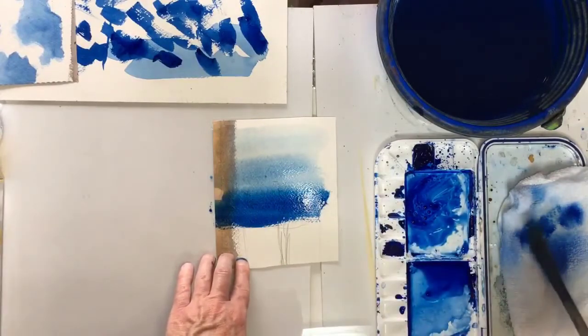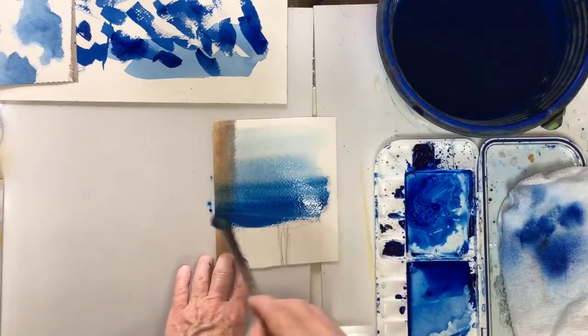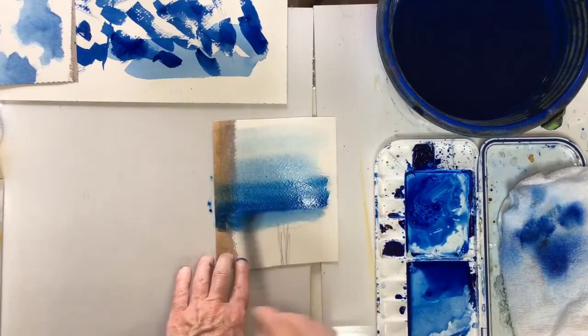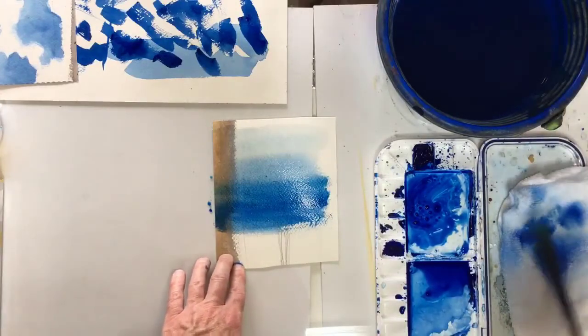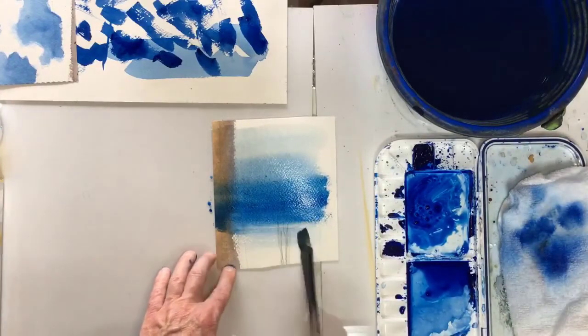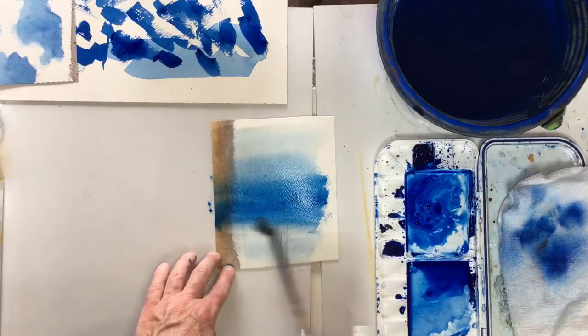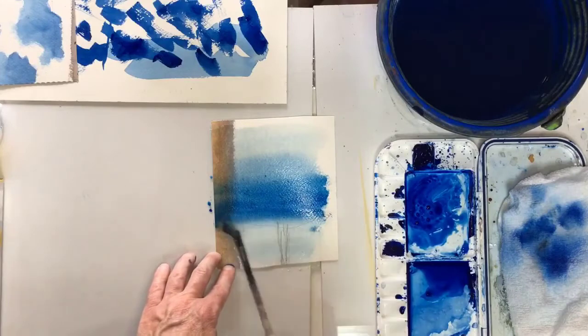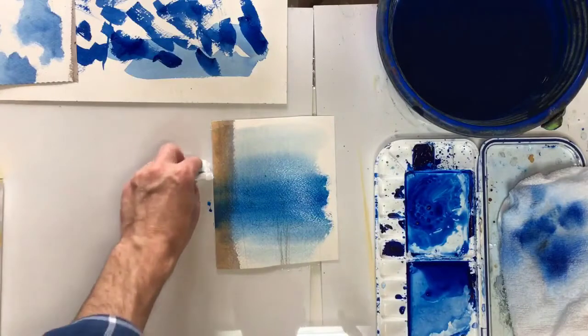Using my rag and getting rid of paint, just go over it again. Then of course here we need to soften it because we'll be doing our misty mountain which we want to be faint at the bottom, so we don't want it dark there. Okay, there we go - leave that to dry.